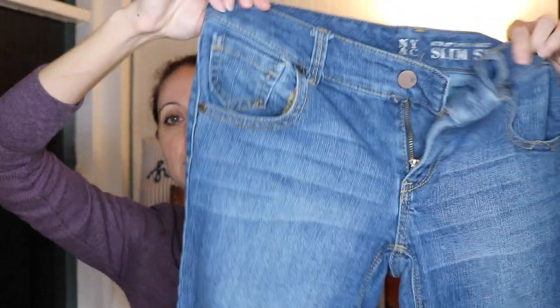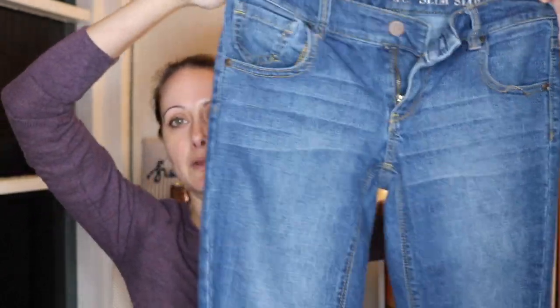The first one in the second box looks like a New York & Company slim slouch in a size zero, kind of a nice medium wash, straight leg. New York & Company — you're not going to make a ton of money off of it, but I have had pretty good luck making a few dollars here and there. It just depends on the piece. I don't think I've ever tried to sell a pair of their jeans, so we'll see how those go.